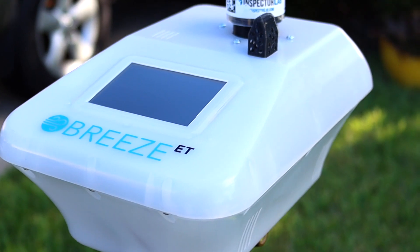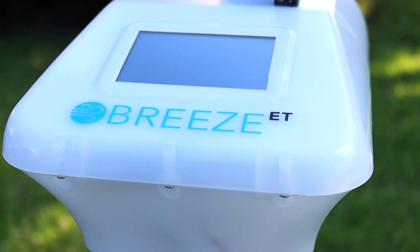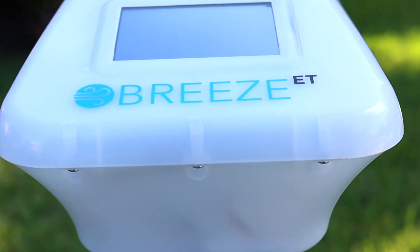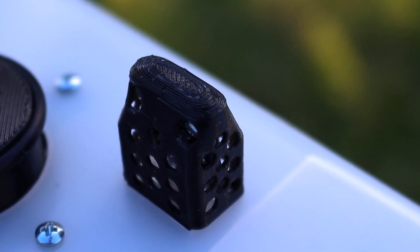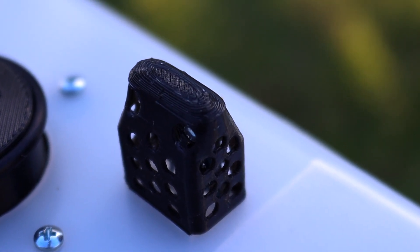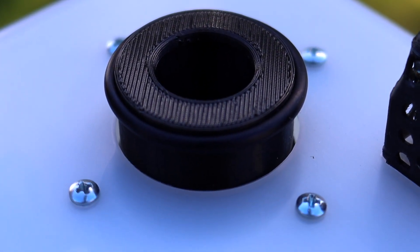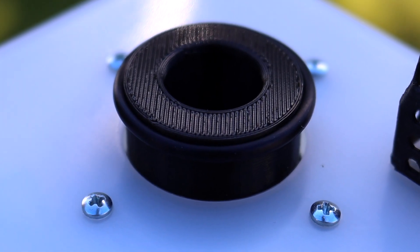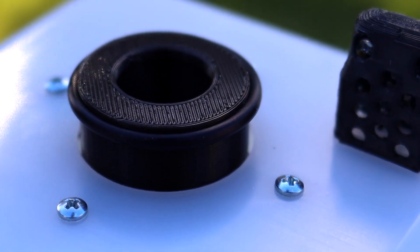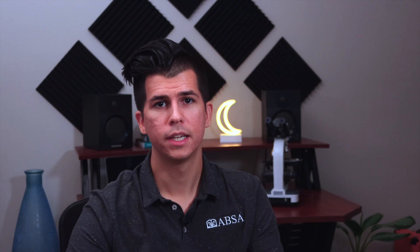Speaking of early adoption, you might notice some of the materials have been 3D printed. It doesn't make a difference on how it performs — it still performs well — but it tells me this probably isn't mass produced. That's actually a positive thing in my view, because the team is amazing. To actually call these guys and say 'hey, I have a question or a problem' — it's really easy to get hold of someone.